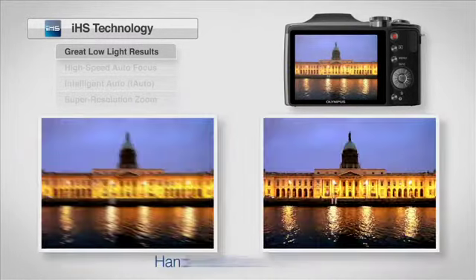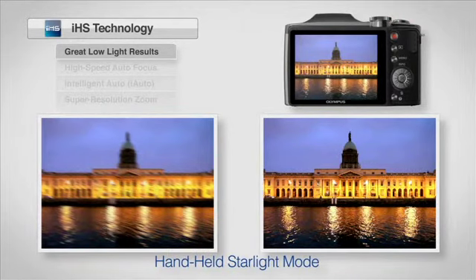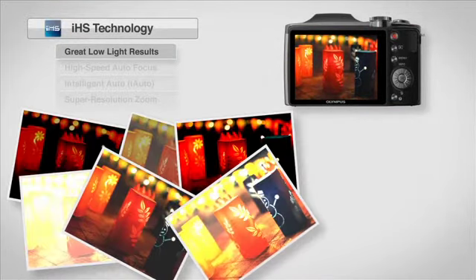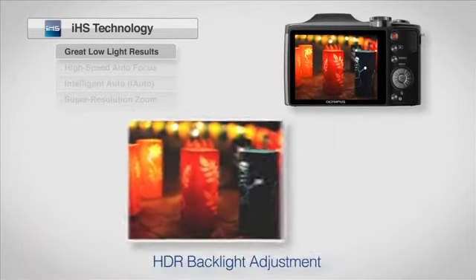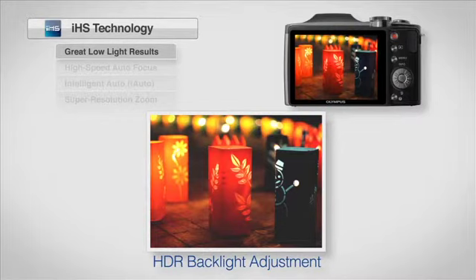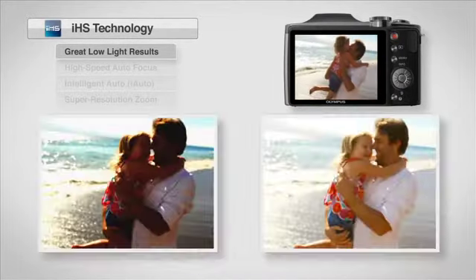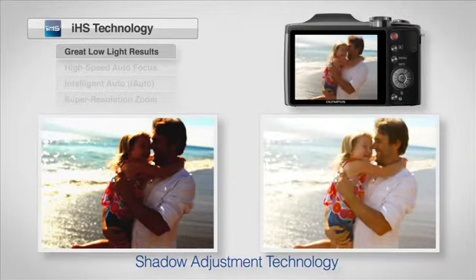Handheld Starlight Mode shoots several photos and combines them to create no-blur shots without a tripod. HDR Backlight Adjustment captures several exposures at once and incorporates them all to deliver a single image with optimal backlight conditions. And Shadow Adjustment Technology will automatically adjust brightness and gradation for natural-looking photos.